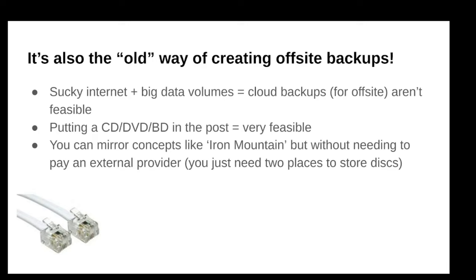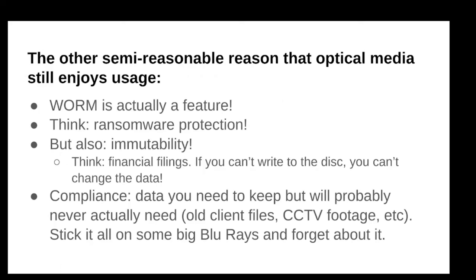The old way of doing offsite backup, like Iron Mountain, where someone physically collects your tapes or you bring them somewhere — it's old school, but it works. It's very easy to do that with optical media. You can just literally put it in your luggage, which is what I do once a year. If you're lucky enough to own two properties, you can have your offsite copy in one and your onsite copy in the other, or offsite at work and onsite at home.